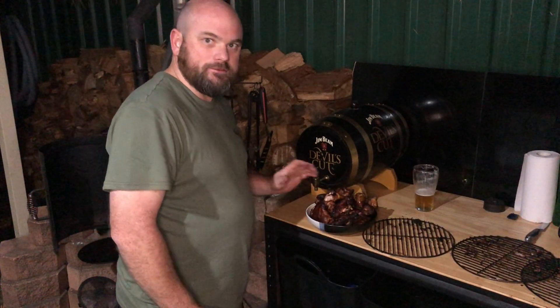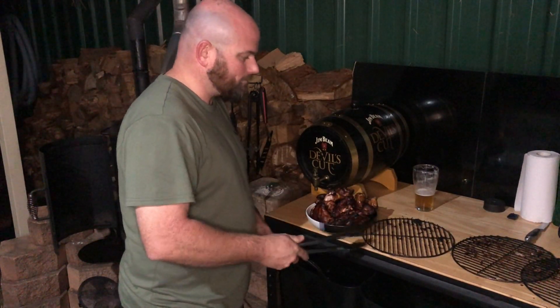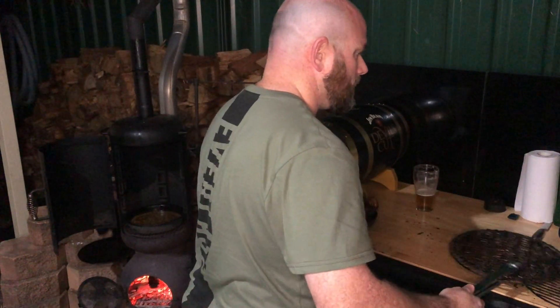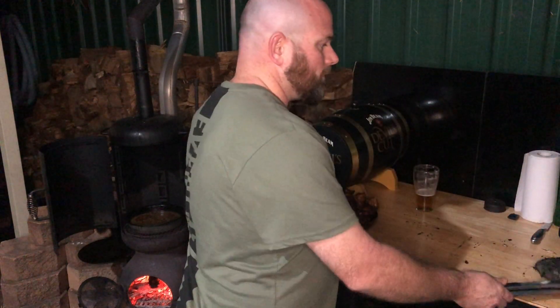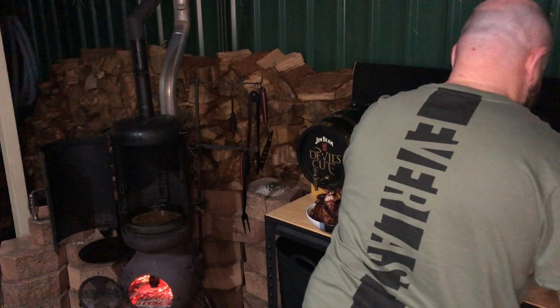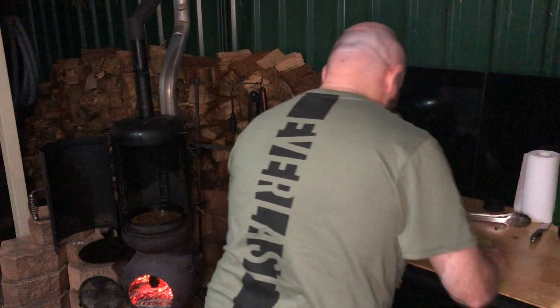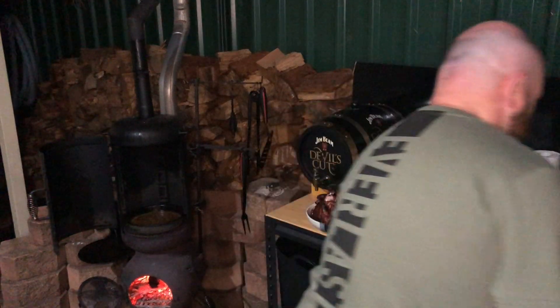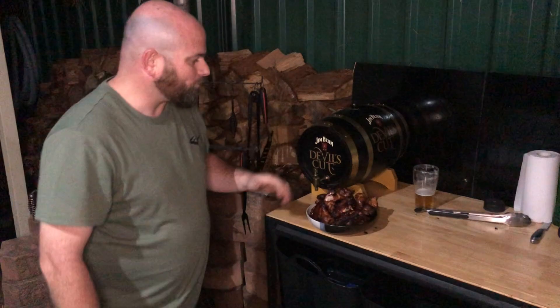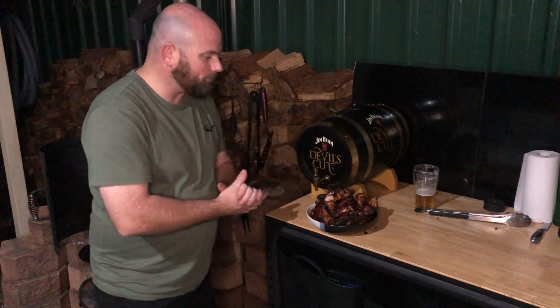They're all plated up and they look absolutely delicious. I'll pop these trays in the sink so they get a chance to soak and the marinade comes off a bit easier to clean later. There we have it — a nice big plate ready to serve up for dinner tonight.